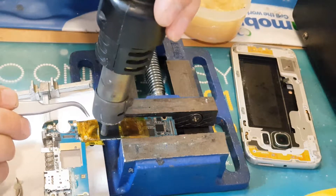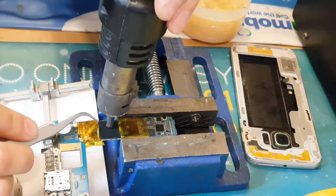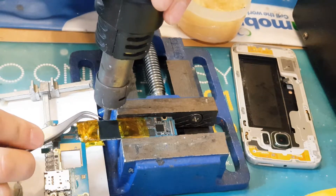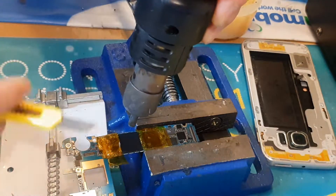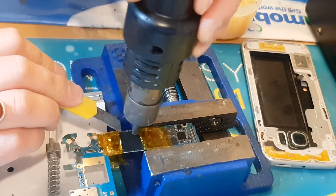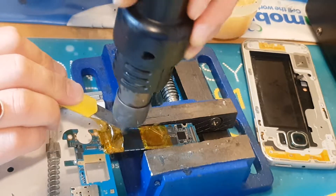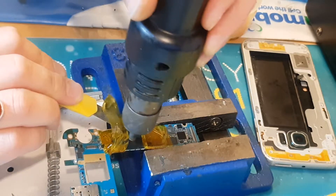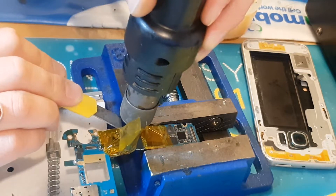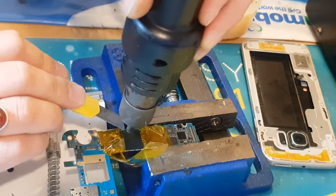We're going to have to remove that metal shield protector. You can do it either by putting some heat on it or just using some force to take it off. Once we've done that, we need to secure the other parts of the phone using Kapton tape on each side of the processor, which will protect the other parts from overheating. Then we apply some flux paste on it.